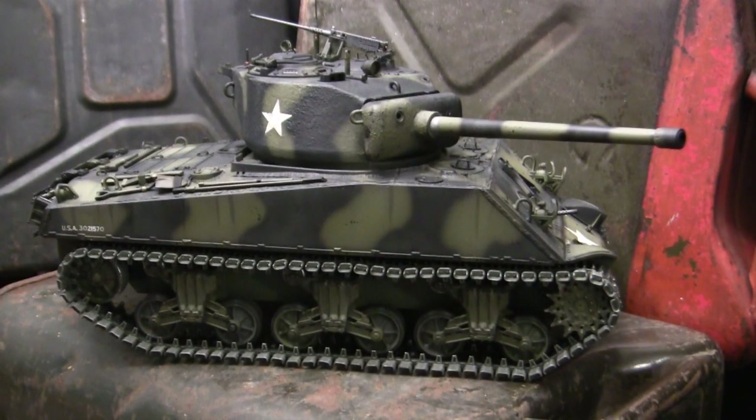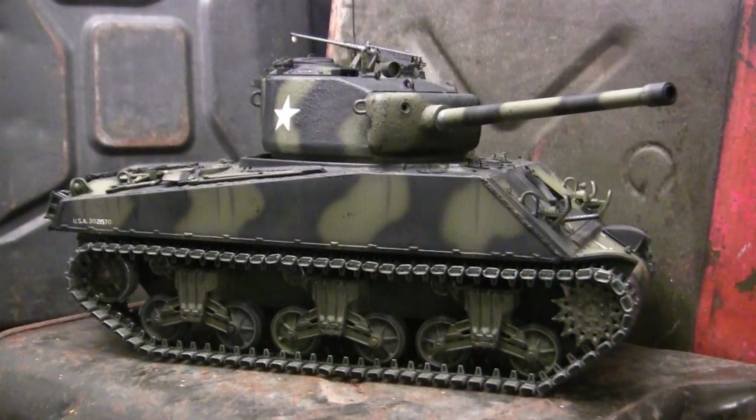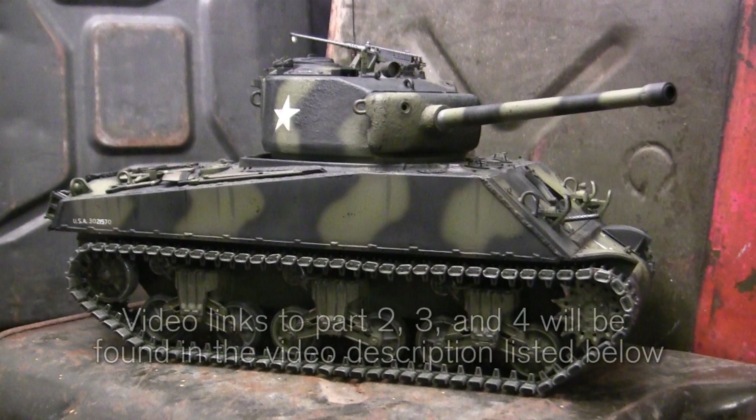Just like with many of the other 1/16s on this channel, this build received a bunch of modifications in both detail accessories as well as several mechanical components. We'll be going over all of these additions in this video set. I can't put everything in one video, so I'm breaking this into a multi-part series. This is part one, where I show what the model looks like at project start.